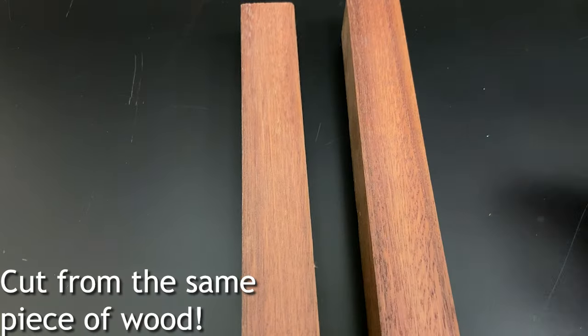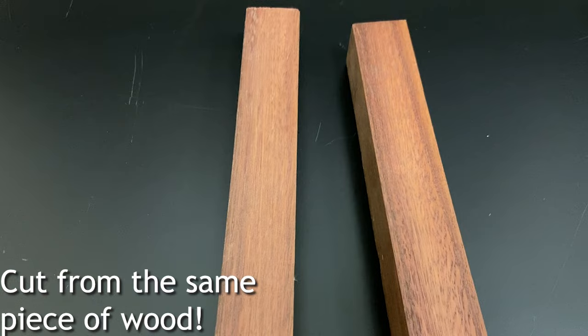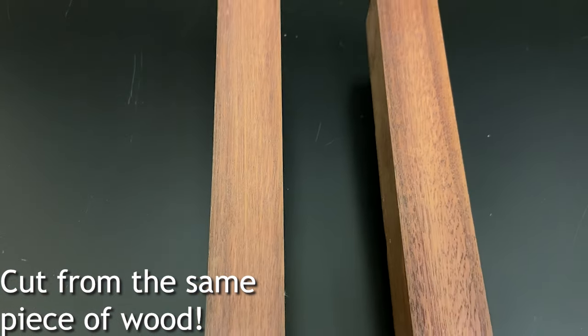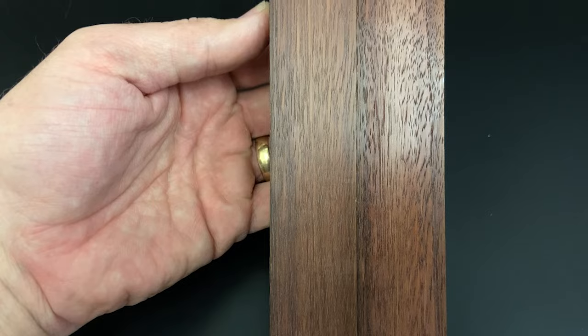Sandpaper is great because it's cheap and, as long as you have it on a flat surface, it will do pretty much what you tell it to — and you can get it in numerous grits from very coarse to very fine. But you do get a different kind of surface when you've cut with a knife versus sandpaper. Looking at these two pieces of West Australian jarrah, the one done with a blade is very glossy and shiny — a super flat surface. The one done with very fine sandpaper is smooth, but still leaves a somewhat rougher surface. On reeds, that probably won't make a difference, but it is worth thinking about.